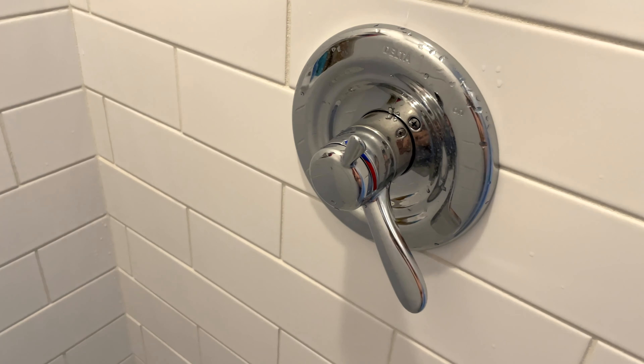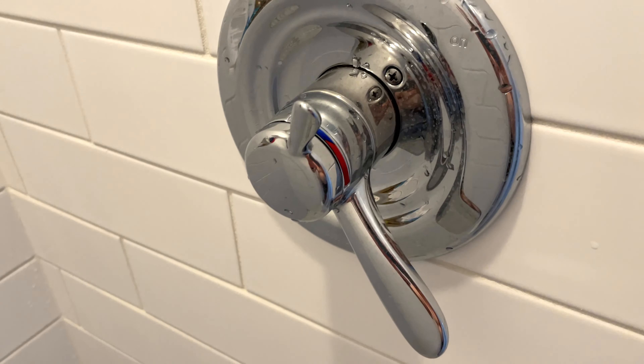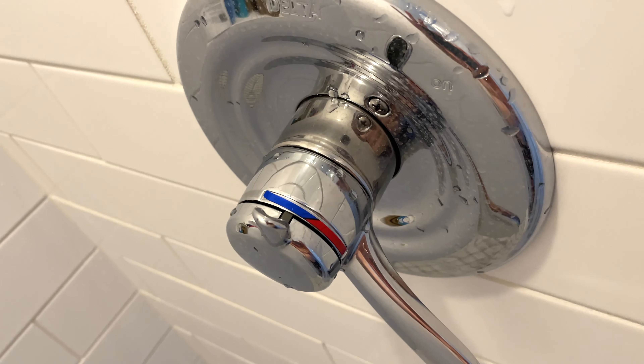Hey y'all, iRig Sky here, and this is a video review of the Delta La Hara faucet kit.